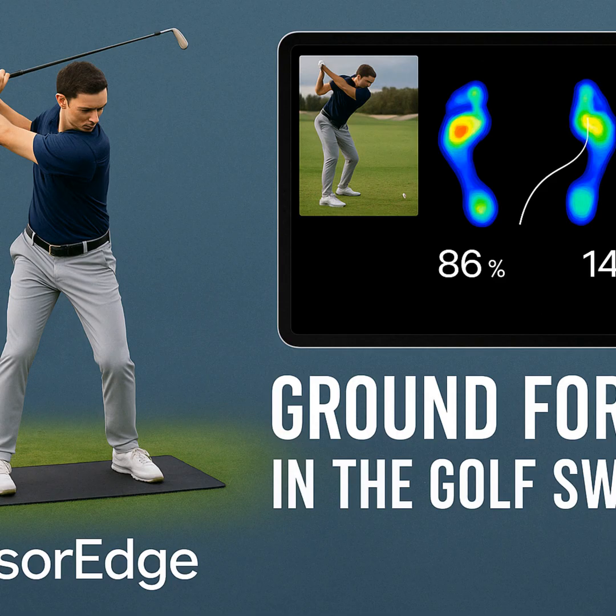Henrik describes the mat itself as thin but tough — easy to roll up and carry around, very portable. The app is clean and intuitive, designed for quick feedback you can actually use, not just a ton of confusing numbers. It shows a visual pressure map, like a heat map, plus numerical data if you want to dive deep. And crucially, you can overlay swings — comparing your swing to a previous one, or to a pro. That side-by-side comparison is incredibly insightful for both the player and the coach.